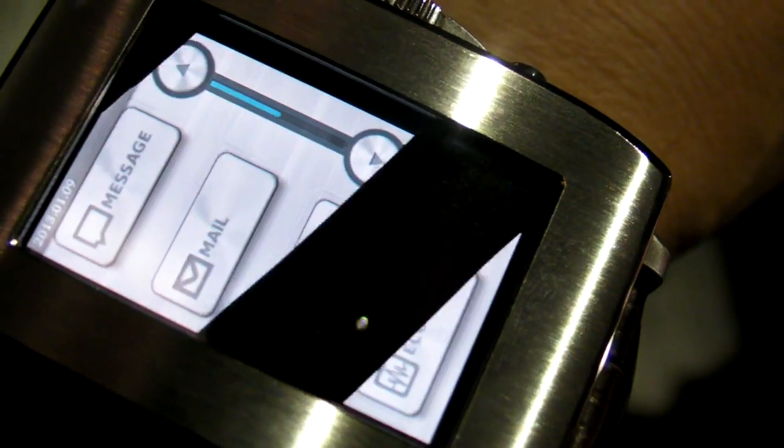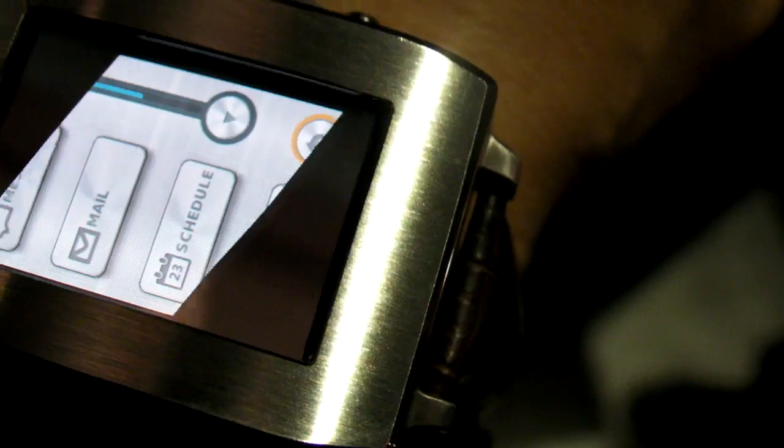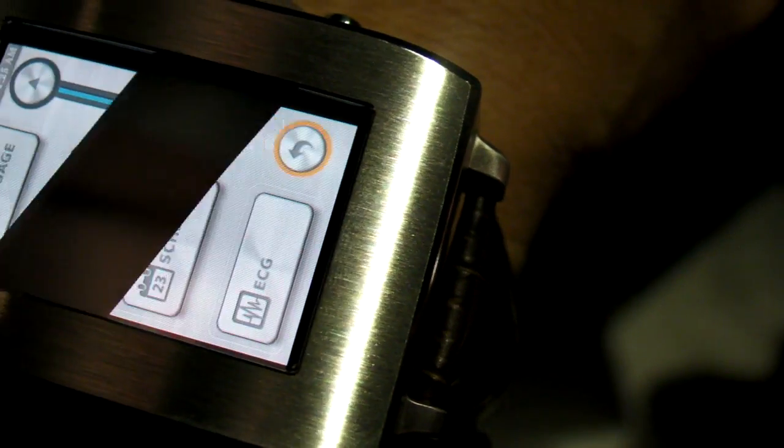You can also see incoming calls. Let's take a look at that menu — if we bring it over here so I can zero in a bit, you can see there's Message towards the top, Mail, and Schedule.